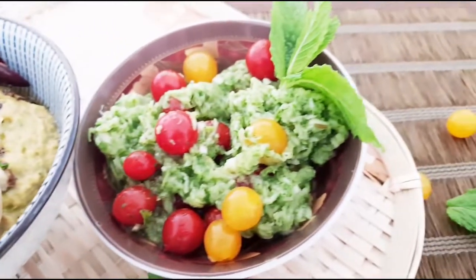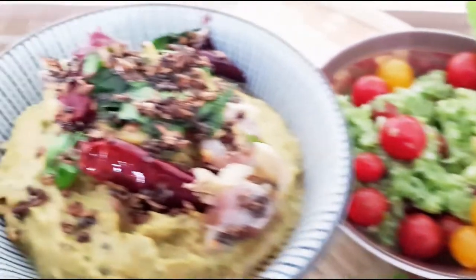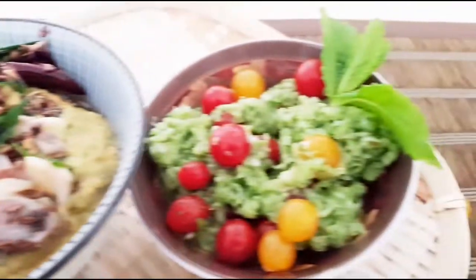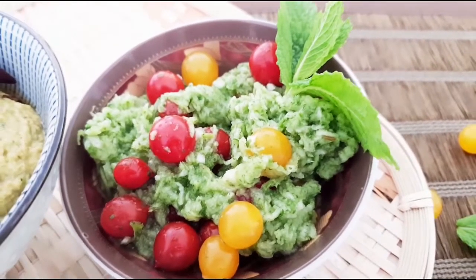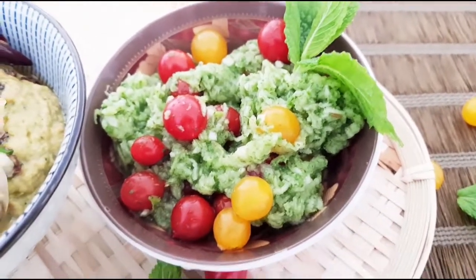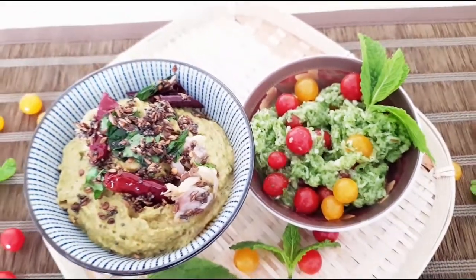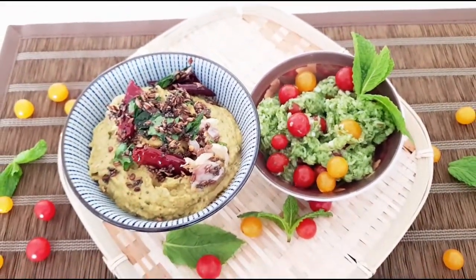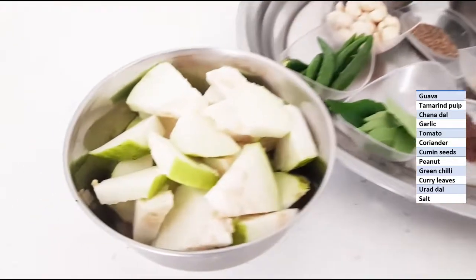One recipe is South Indian style guava chutney and guava salad. Let's enter into the process. Before we begin, if you have not subscribed to my channel, please do subscribe and hit the bell icon to get instant notifications, and do not forget to like, share, and comment too.